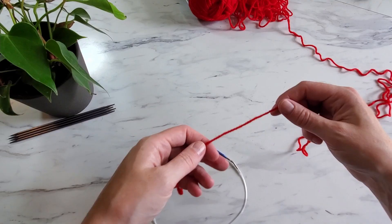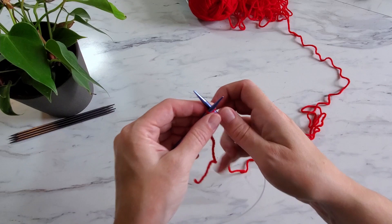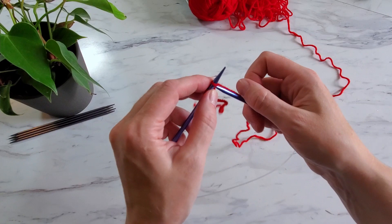To begin, take your circular needles and cast on 92 stitches. You can cast on any way you like. I prefer the cable cast on because it gives me a nice finished edge. The downside is that it's not as stretchy as other methods, but hey it's only knitting so you can cast on any way you like.